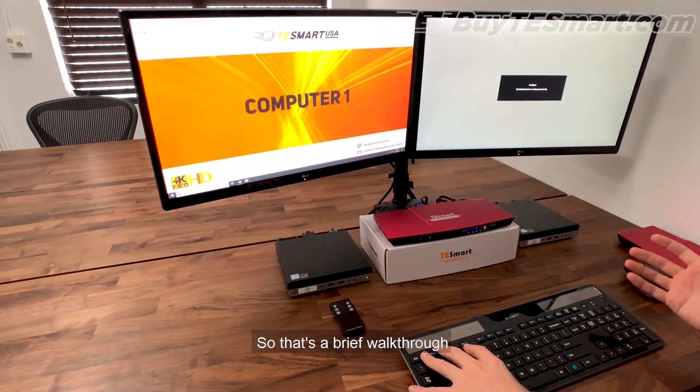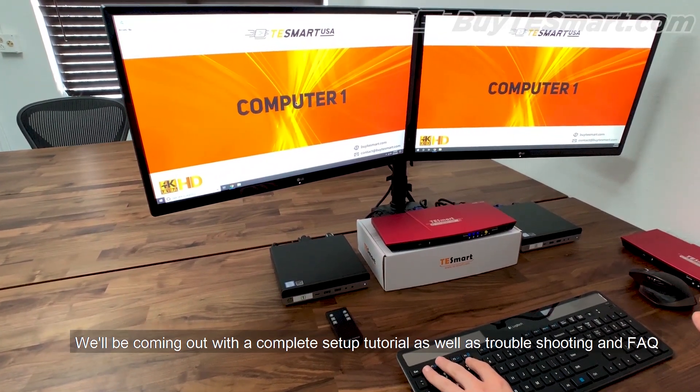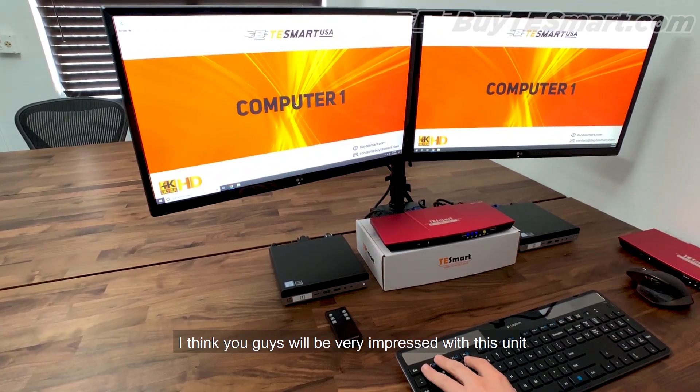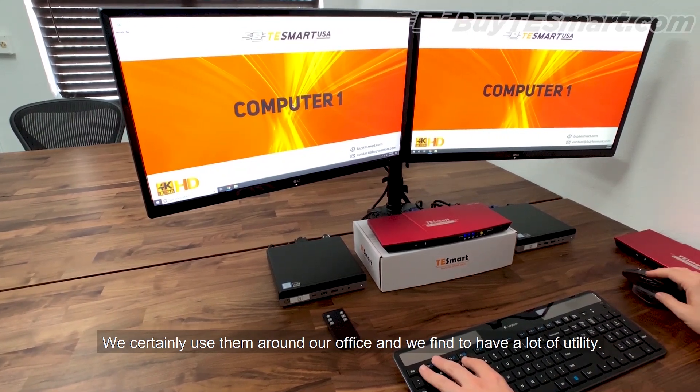So that's a brief walkthrough. We'll be coming out with a complete setup tutorial as well as troubleshooting and frequently asked questions, but I think you guys will be very impressed with this unit. We certainly use them around our office and have found them to have a lot of utility.